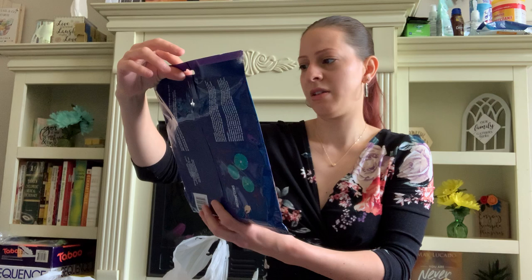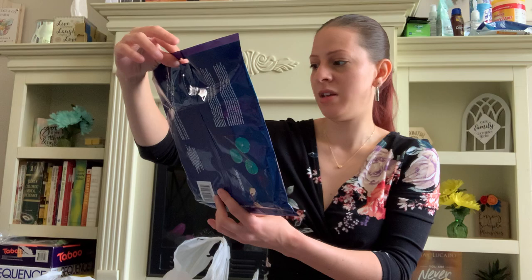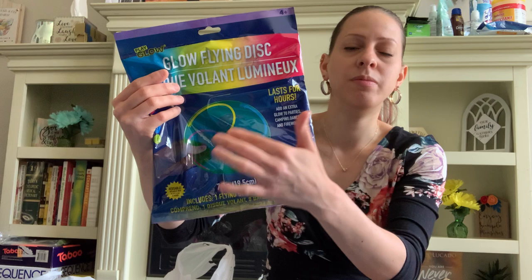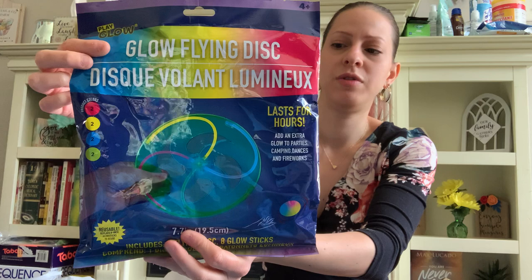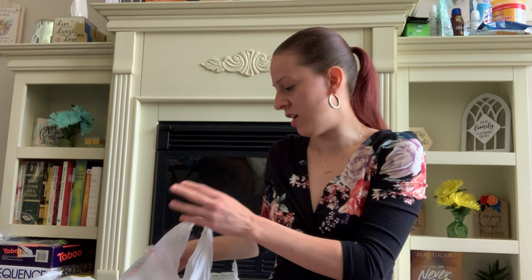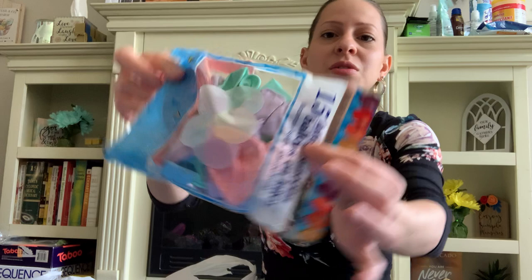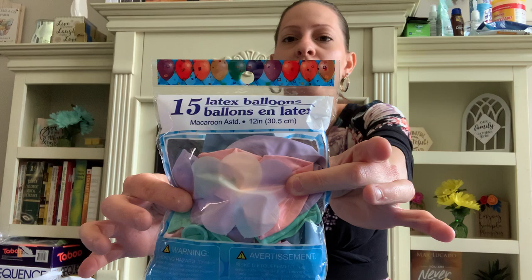They also have these new glow flying discs that last for hours — great for parties, camping, dances, and fireworks. And they're reusable — you can replace the eight-inch glow sticks to reuse the disc. That's worth the dollar. I got that for the summer and spring. They have these new latex balloons in pastel colors — there are 15 in the pack. I love it, it's very springy and cute. I wish they had them out before Easter.